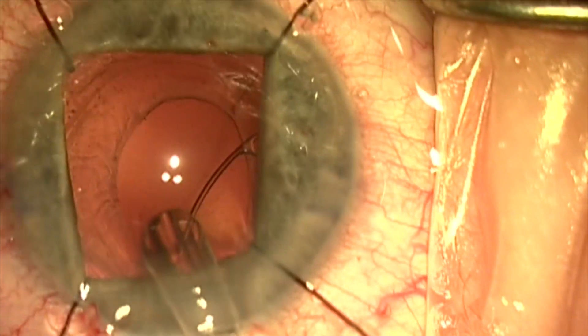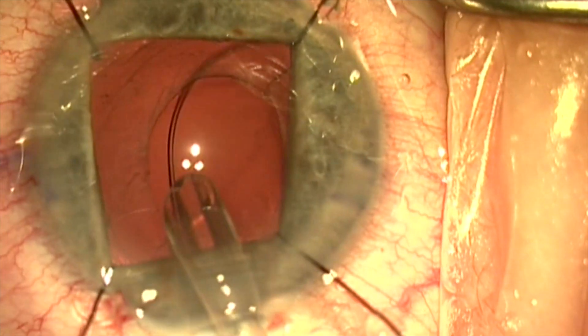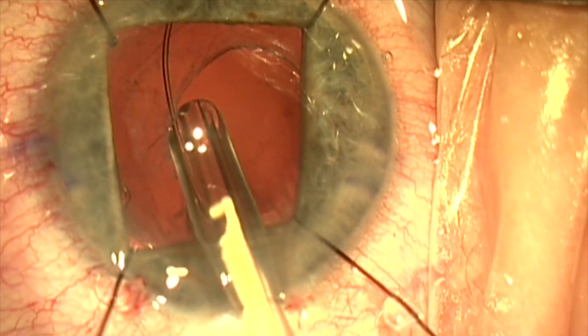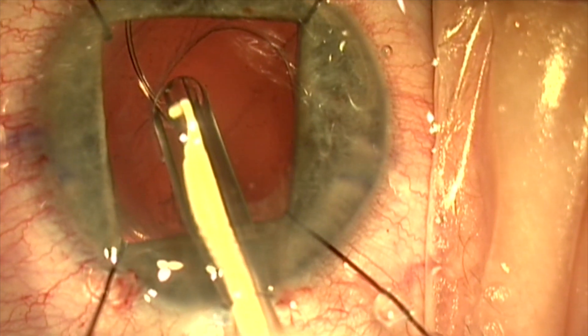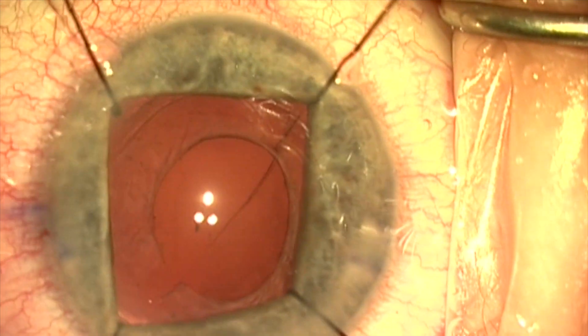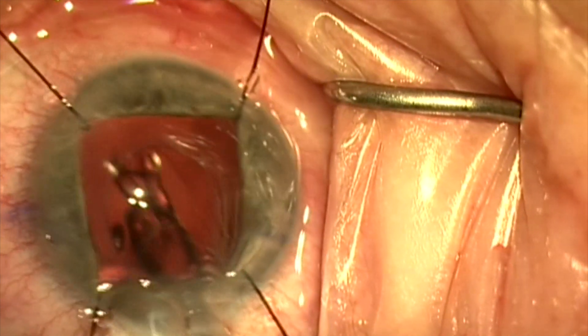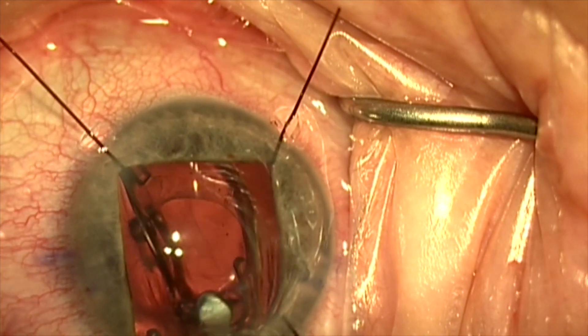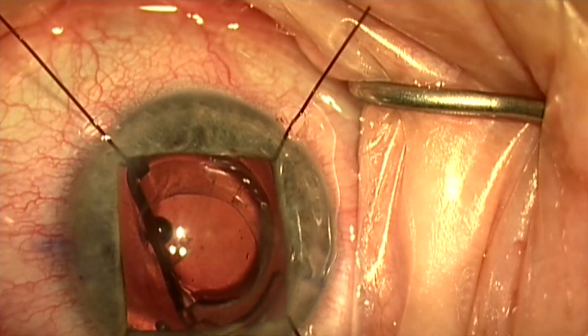The zonules are weak here, so we're going to place a capsule tension ring to provide better structural support to the capsular bag and to equilibrate the zonular support. This will expand the equator of the bag and make sure there's no fibrosis inhibiting putting the new lens on the proper axis.